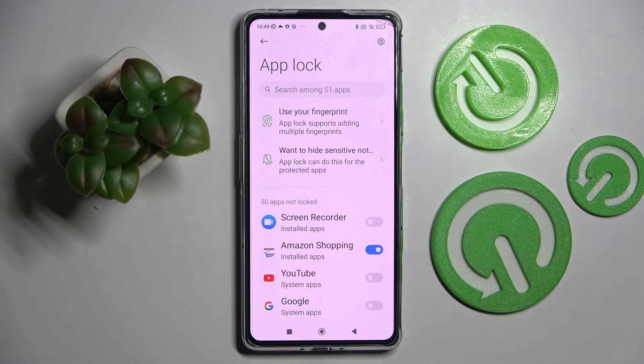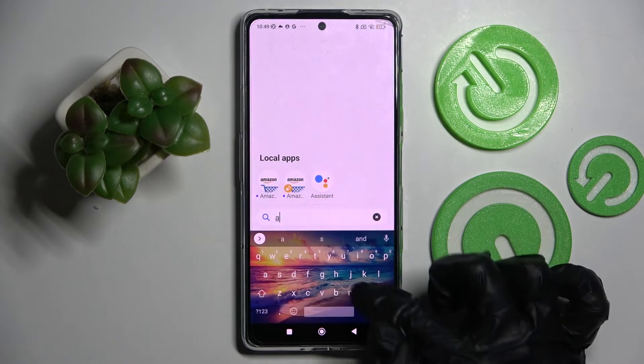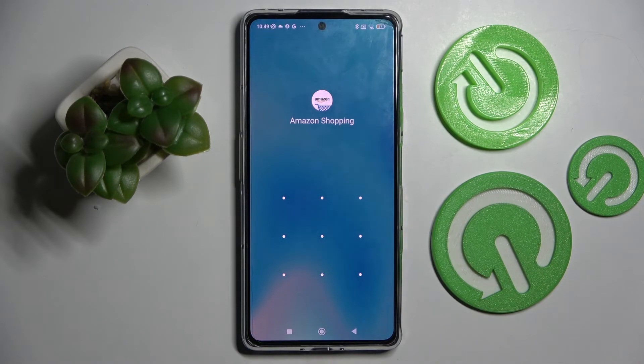I will go with Amazon Shopping only. So now when I click the home button and try to access my Amazon app — as you can see, the pattern is now required!